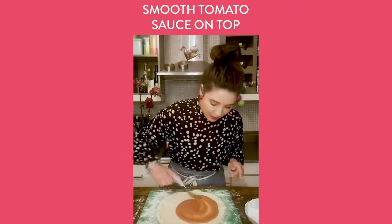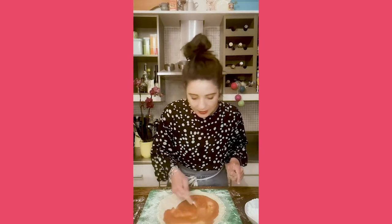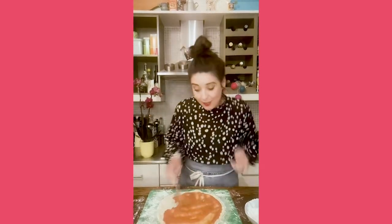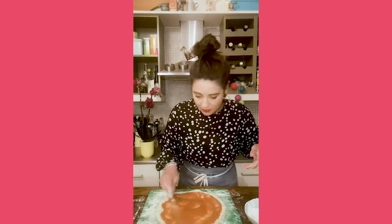Here goes my sauce — I like quite a bit of it. It's a can of chopped tomatoes blitzed in the NutriBullet with a little olive oil, some oregano, salt, pepper, and I like a little bit of chili sauce in there. Good bit of tomato sauce — I love the flavor of it.